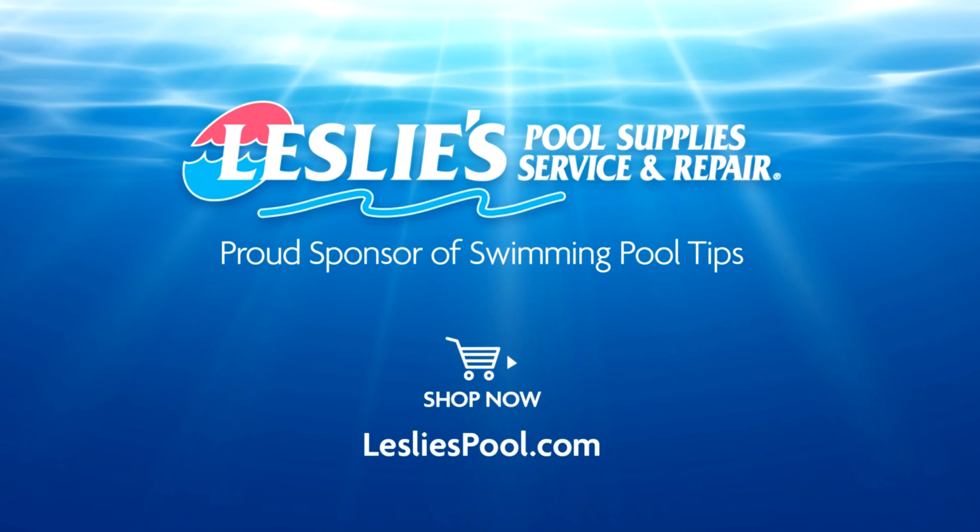Leslie's Pool Supplies has been do-it-yourselfers' and pool trade professionals' trusted partner since 1963, providing quality products and services to make pool care easy, along with solutions and expertise to do it right.